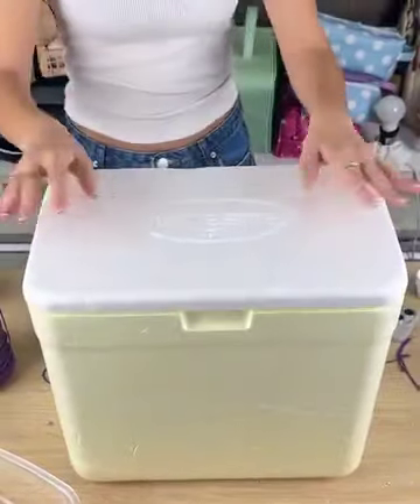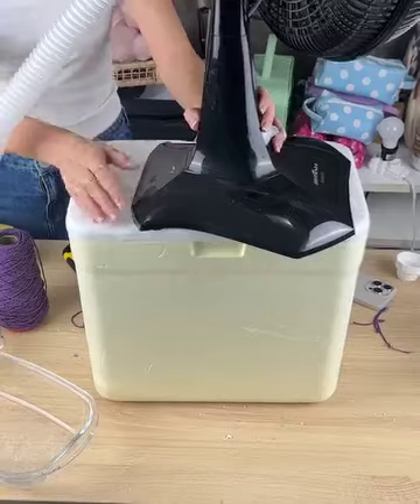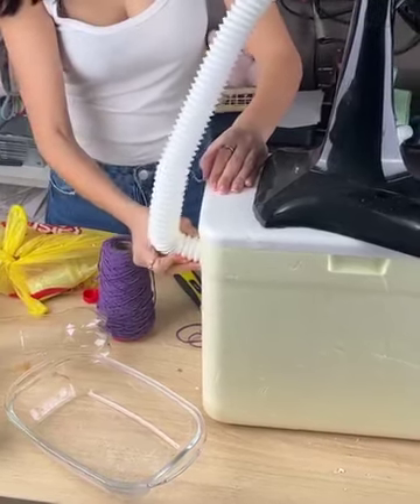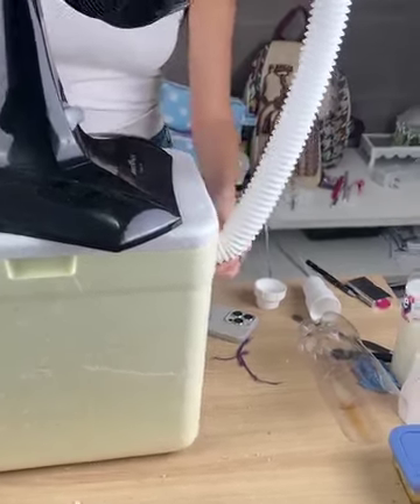Now take the styrofoam box again and get some ice cubes. Place the ice inside the box - the more ice, the longer the space will be refrigerated. Put a good amount in, then cover the styrofoam box. Pass the plastic tube through one side, then pass the other piece through the other side, and our homemade air conditioning is ready.